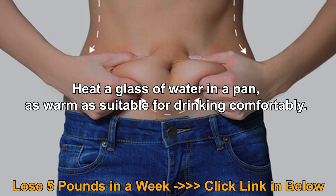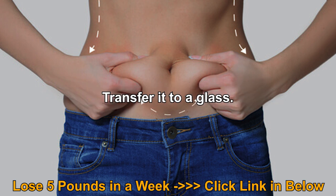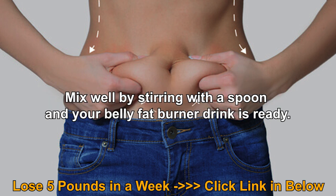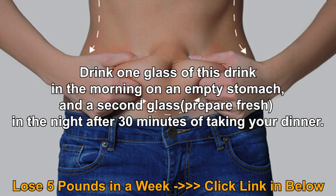Heat a glass of water in a pan until it is warm and suitable for drinking comfortably. Transfer it to a glass. Add one spoon each of both cumin seeds powder and cinnamon powder to the glass of warm water. Mix well by stirring with a spoon, and your belly fat burner drink is ready.